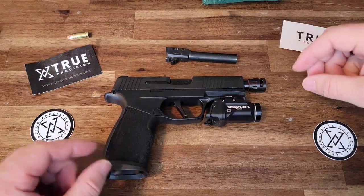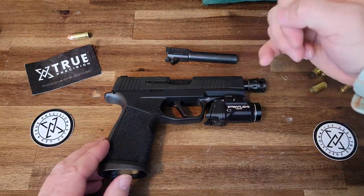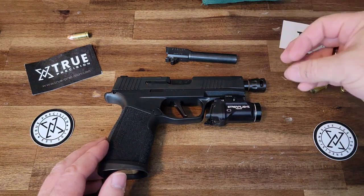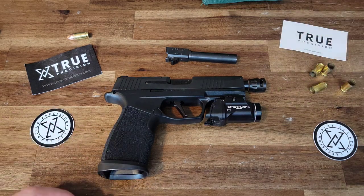What happens when you add the threaded barrel is that the threading has to stick beyond the end of the actual slide so that you can thread either a compensator or a sound suppression device onto that barrel.